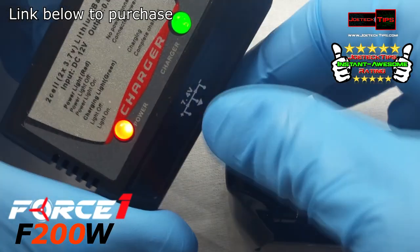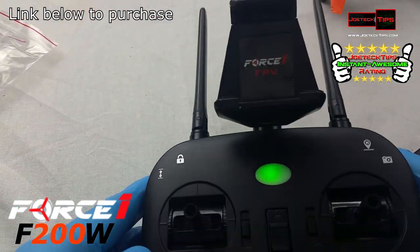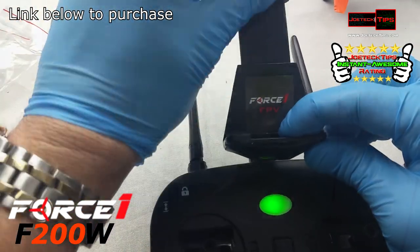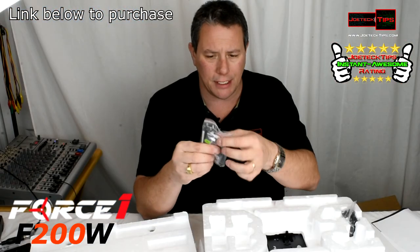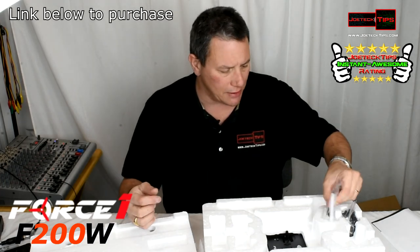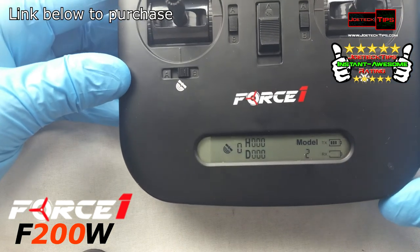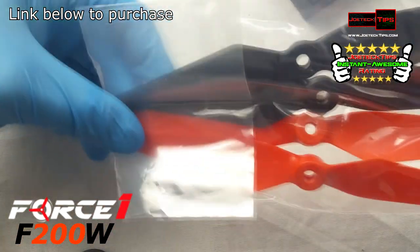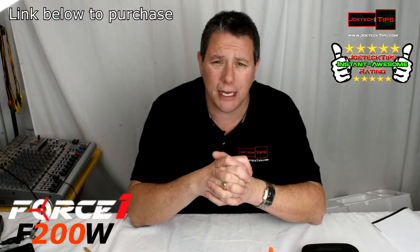GPS based FPV camera right here, 1080p. Comes with two batteries — they're 1800 milliamps a piece. It comes with the cell phone holder, so when you do FPV mode this is the mounting hardware for that. Comes with tools to remove the propellers and a screwdriver if you need it, and washers for the propellers. The transmitter runs on four double-A batteries. You also have additional propellers — God forbid you crash — two orange and two black. Let's go see how this works.